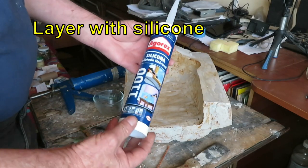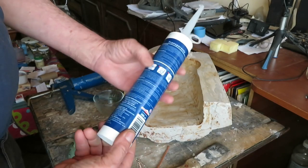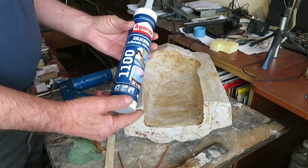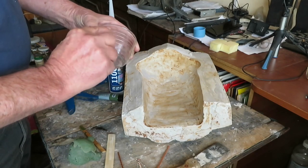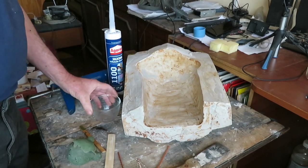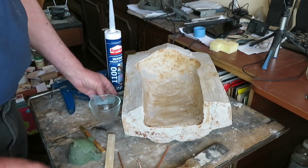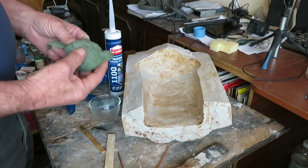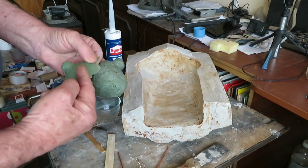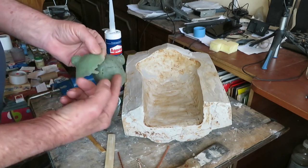The silicone we will use is typical household building silicone — general purpose, transparent, and it says here it can be used in aquariums, so it isn't anti-fungal. We will fill this vessel with silicone and mix it with acrylic paint — green for a frog. The quantity of paint we must add will affect the depth of the colour: darker if we add more paint, lighter with less paint.